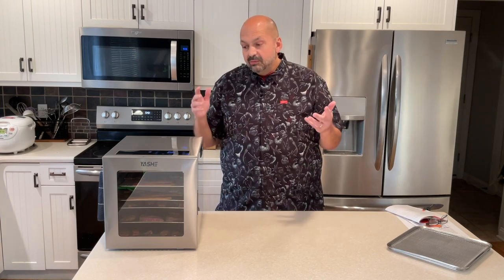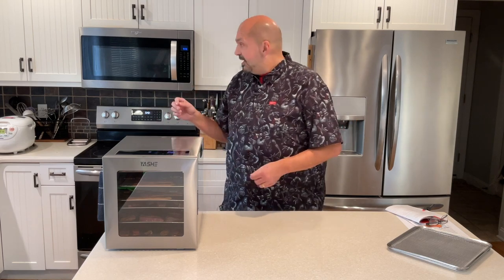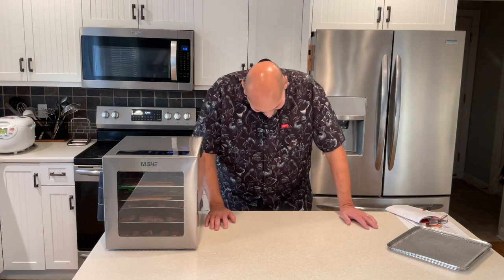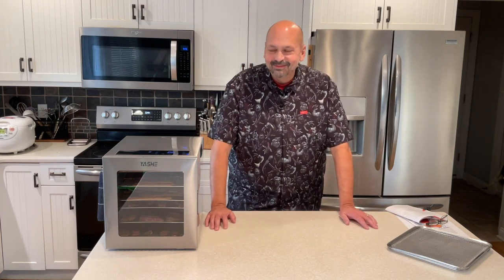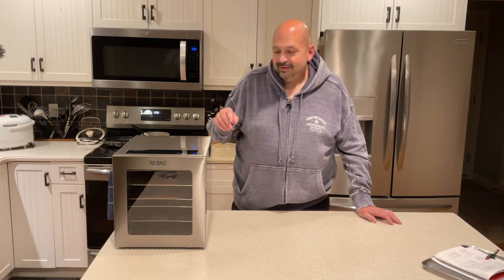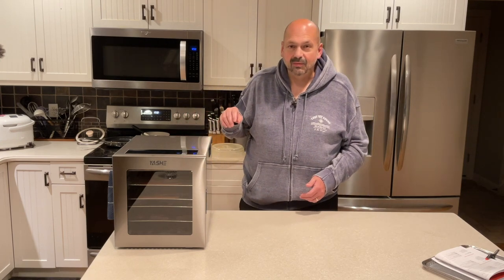It says 160 degrees for six hours — that's what I expected based on what I did read in the book. It's almost six o'clock. I don't know if I want to come back at midnight to show you, but in theory this will be done around midnight. No promises, but we'll see.